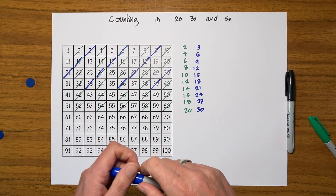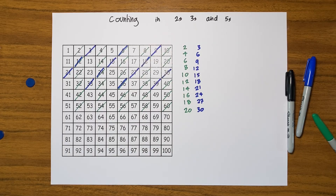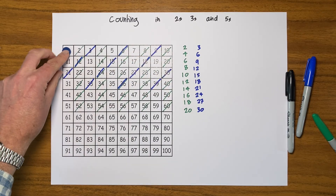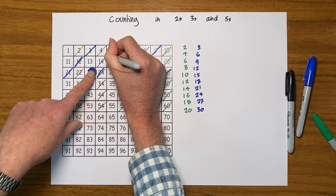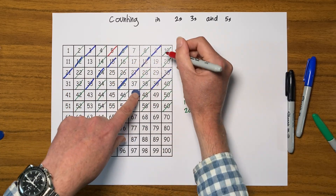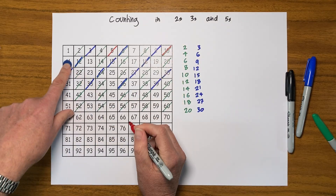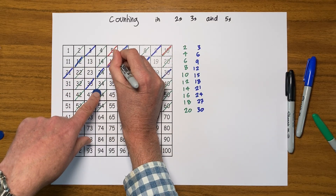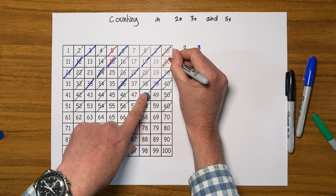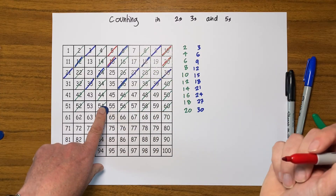Let's move on to fives. I'm going to get myself another pen — a red pen this time. Let's get our counter and count up in fives: one, two, three, four, five. Then another five, and another five. I wonder if we can see a pattern starting here.